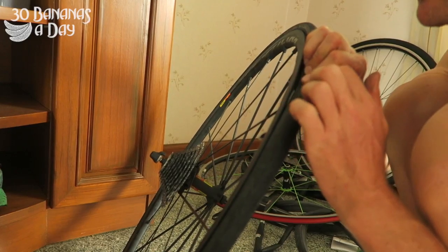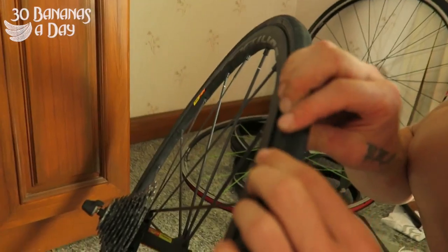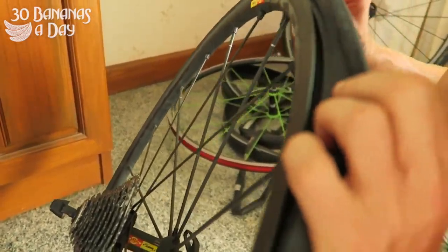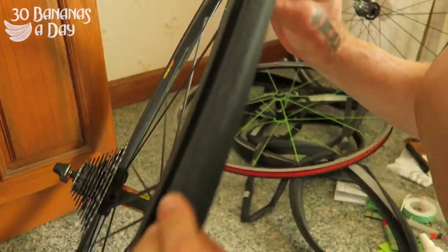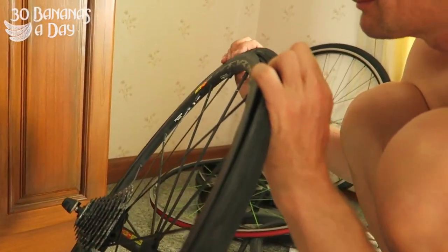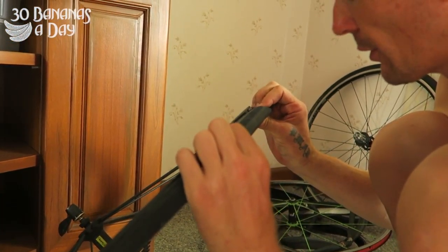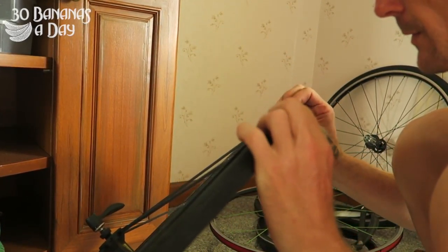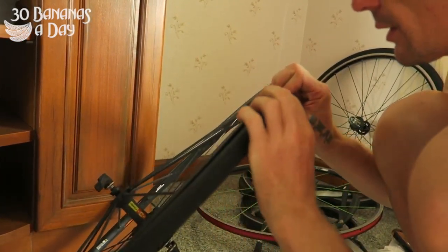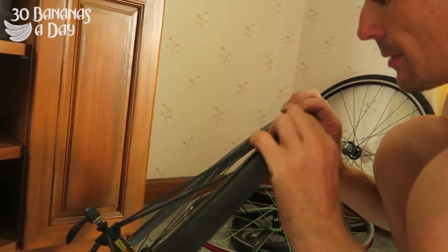Now I'm going to check that the tube isn't pinched between the bead of the tyre and the wall of the rim. If it is pinched, give it a wiggle and it will suck up under there. Go around every side — this takes an extra 30 seconds but gives you peace of mind. The left side is alright, now I'm going to do the other side, starting at the valve, finishing at the valve. A lot of people don't do this — because they're noobs — and then they get the tube pinched and boom.